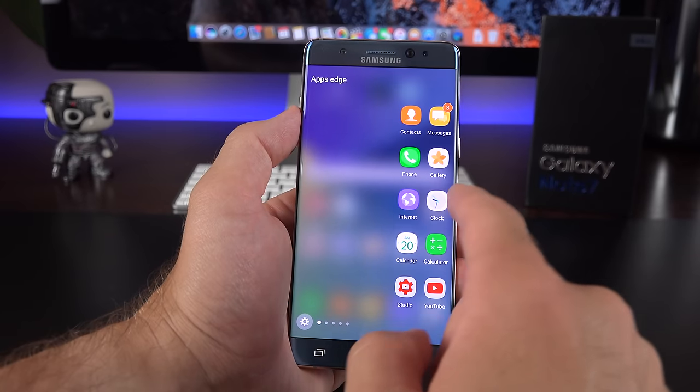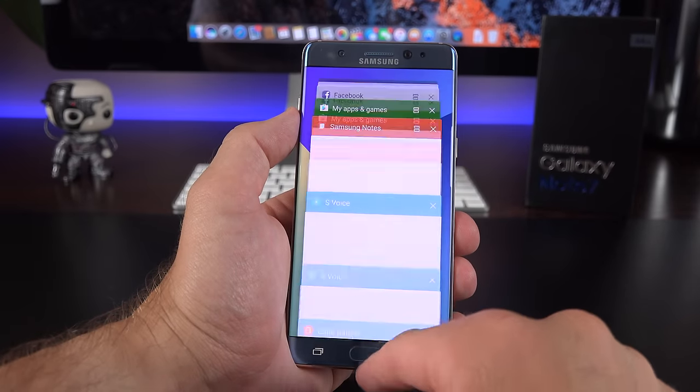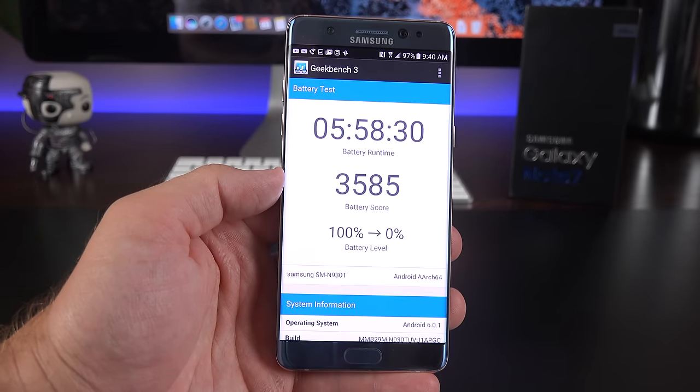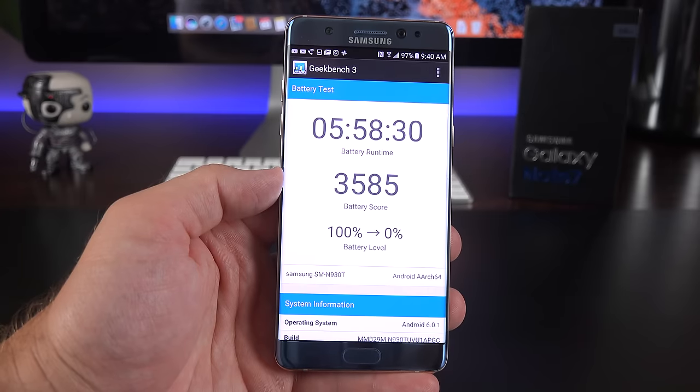The Note 7 is packing a fairly large battery — 3,500mAh versus 3,000 from the Note 5, which is a pretty big jump. In terms of battery life, I'm seeing about six hours of on-screen time at maximum brightness, which is about an hour better than the typical smartphone that usually does around five hours at best.